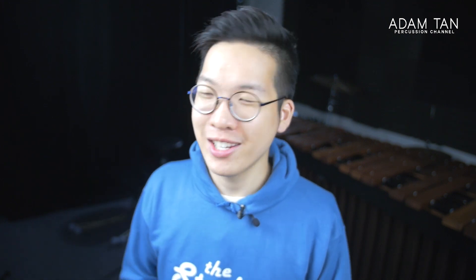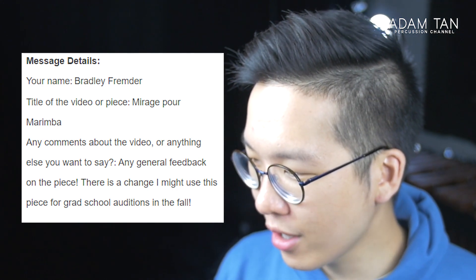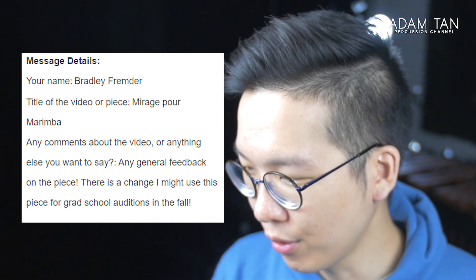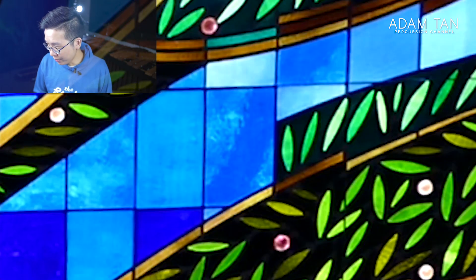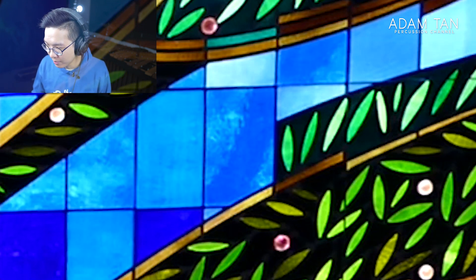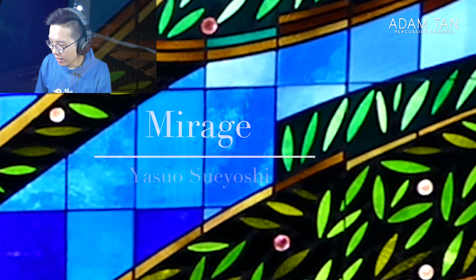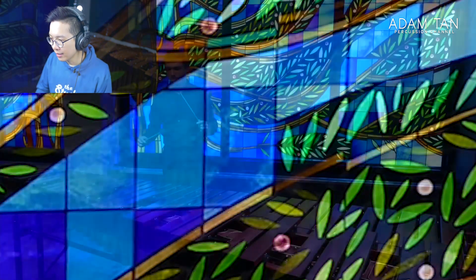The next video we're going to watch is Mirage — one of the classic Japanese solos of all time. It's from Bradley Fremder, who asks for general feedback as there's a chance he might use this piece for grad school auditions in the fall. Mirage is considered a seminal Japanese piece and I'm really excited to check it out.